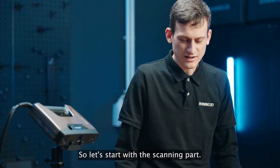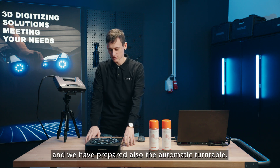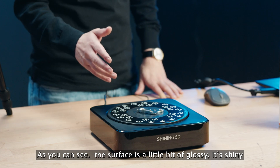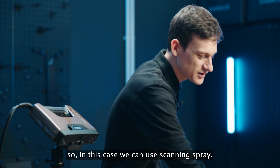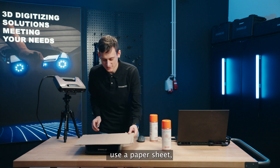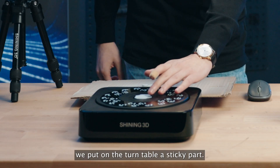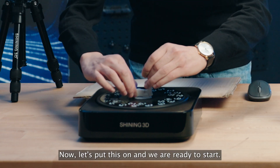Let's start with the scanning part. As you can see, we have mounted our scanner on a tripod and we have prepared the automatic turntable. Everything is ready, but before we start, just a little trick. The surface is a little bit glossy and shiny. This can create some issues for the scanner, especially an LED light scanner. So in this case, we can use scanning spray. Just use a paper sheet and let's start the spray. We put on the turntable a sticky part and we are ready to start.